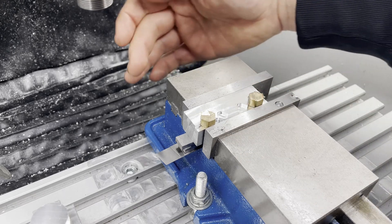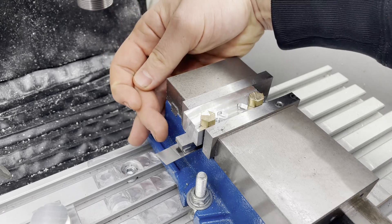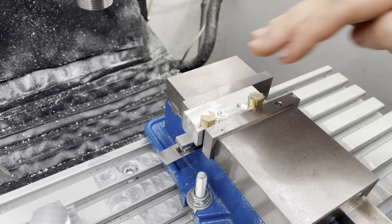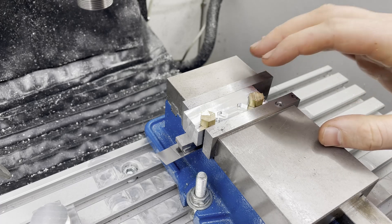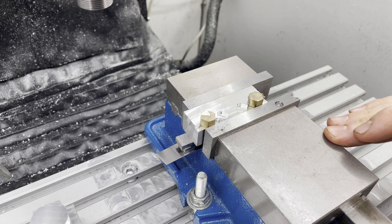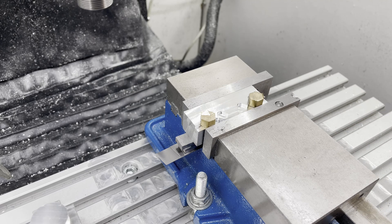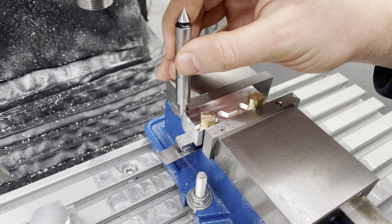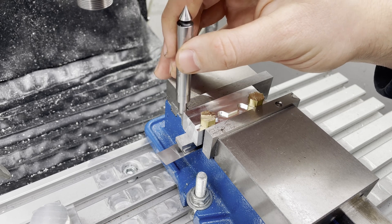For now I'm not fully convinced of this stack of parallels and shim stock to hold the soft jaw at just the right height where I won't run into the vise itself. But I will try it out before making any changes. I also have to keep it somewhat off-center to be able to reference this corner.